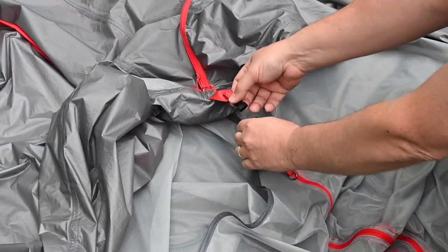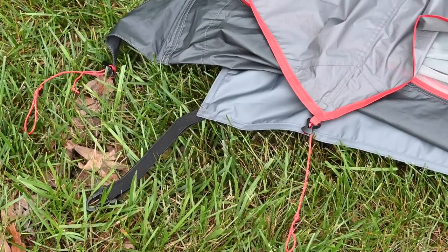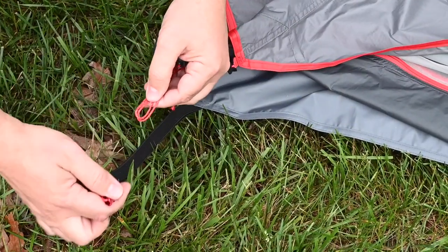Locate the side release buckles above each door and connect them. Once connected, loosely stake out the corners through the cord loops located on both the rainfly and the tent body.